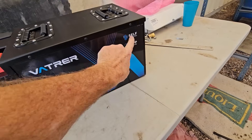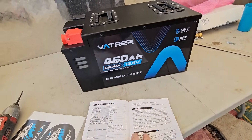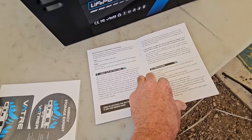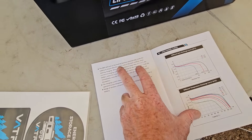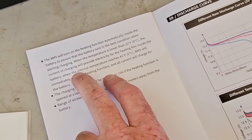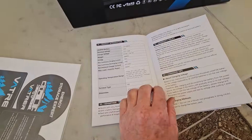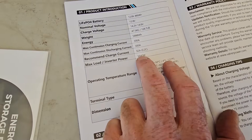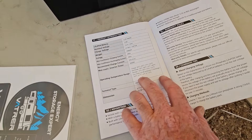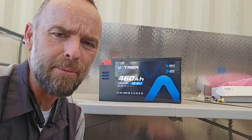The last thing to address is the self-heating feature. A lot of people told me they live up north and don't want a lithium iron phosphate battery because they're concerned it'll get damaged below freezing when it's in storage. Unlike the one I installed before, this one has a built-in heater. The heating function automatically turns on when the battery temperature drops below 32°F (0°C) and turns off once it reaches 41°F. Charging current during heating is limited to 10 amps, as opposed to the recommended 92 amps DC.